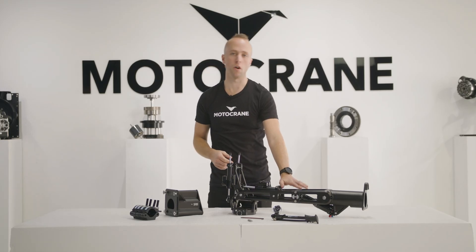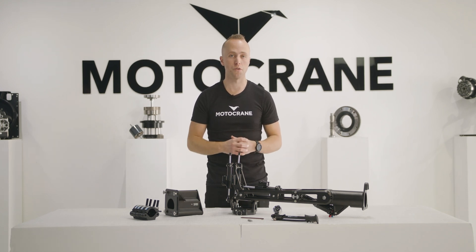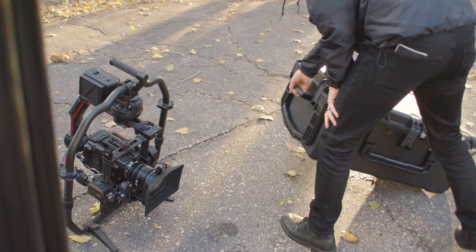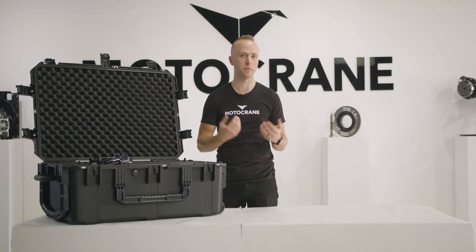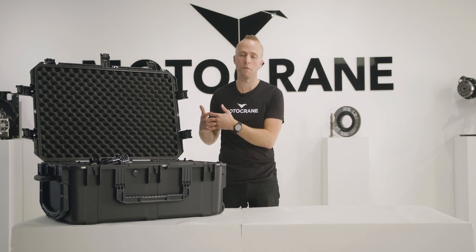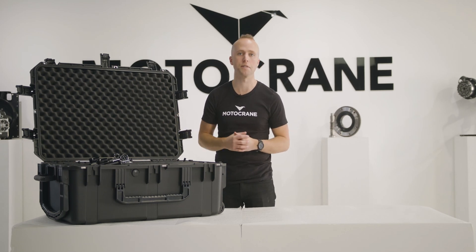Now that we've talked about the Ultra Isolator and the SRB, let's take a look at the Essentials Bundle, which includes both of these components, a flight case, and some rigging essentials that make your job a lot easier when using these on set. At Motocrane, so much of what we do is around the practical use of these tools — things being simple, lightweight, and portable. The rigging essentials bundle is a practical package that allows for the most convenient use by including all the important peripherals you'll regularly use with the Ultra Isolator and the SRB.